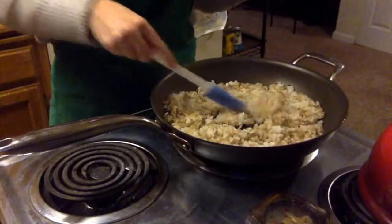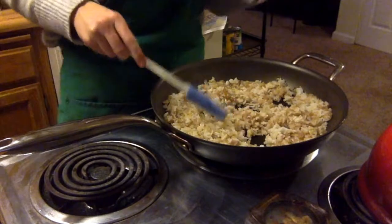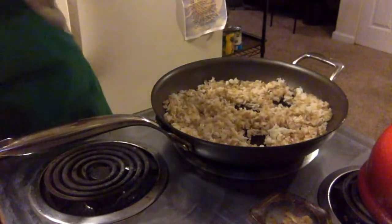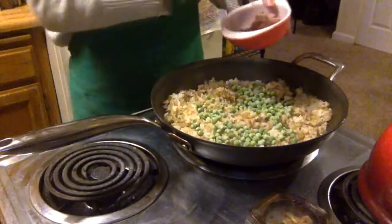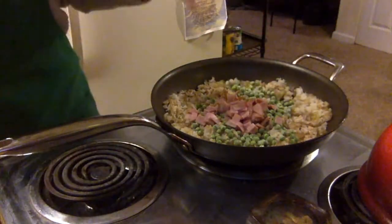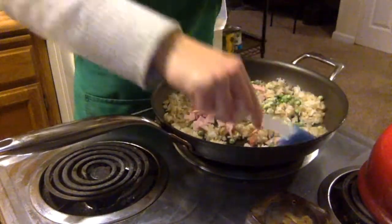My rice has softened and cooked a little bit — I can tell it's getting a little crispy on the bottom. Now is a good time to add the peas and the ham cubes, and then continue to stir that around until the ham and the peas are warmed up.